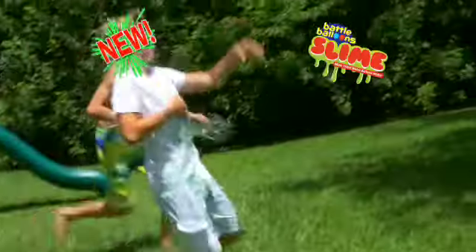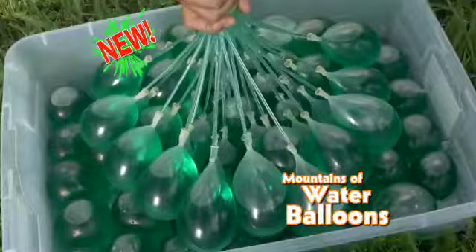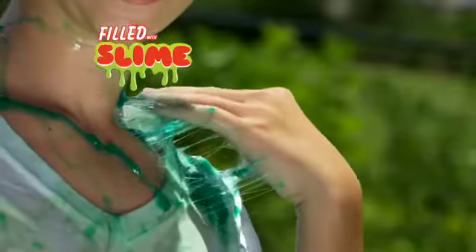Battle Balloon Slime is the new, fast, and easy way to make mountains of water balloons filled with ooey gooey slime! That's disgusting.